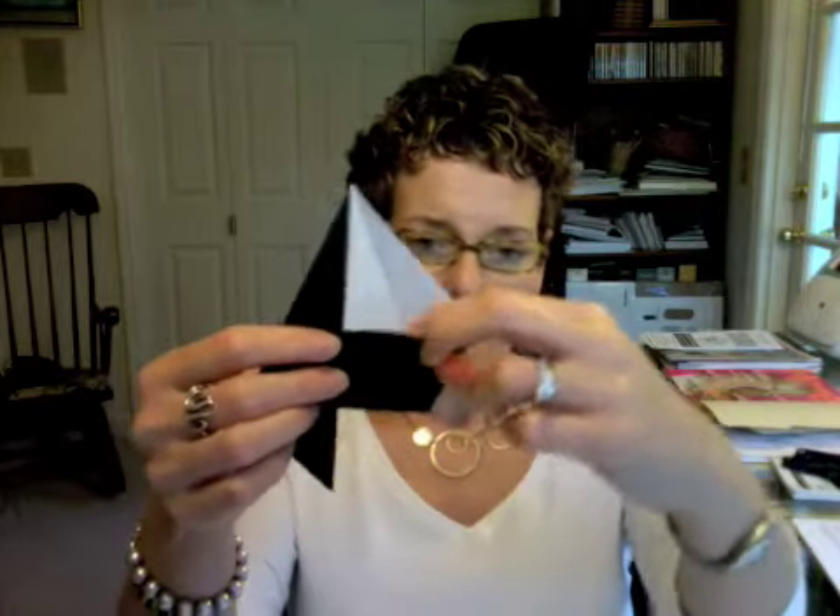Then you're going to flip your piece around and fold the bottom point up to the top point. So fold it up like this and flip your piece back around again. And now you're going to be pulling down on this bit and pushing in on the side so that you're flattening it down. Then on this side you're pulling down, pushing in and flattening it down.